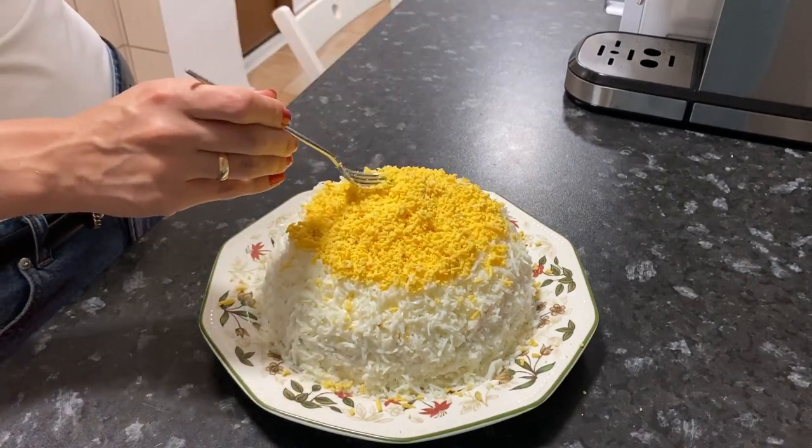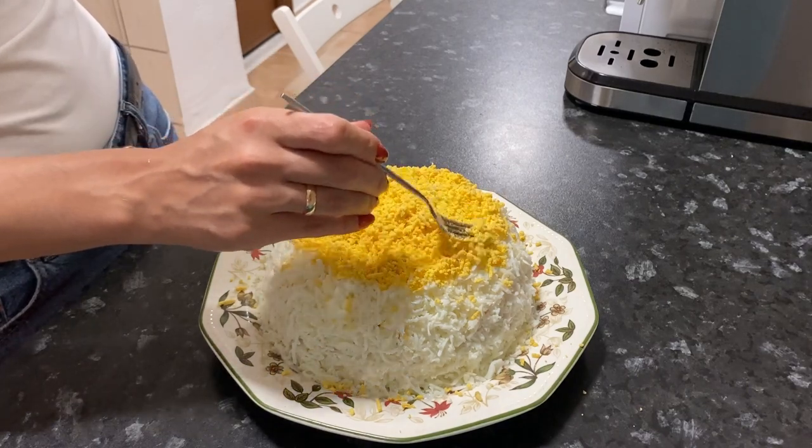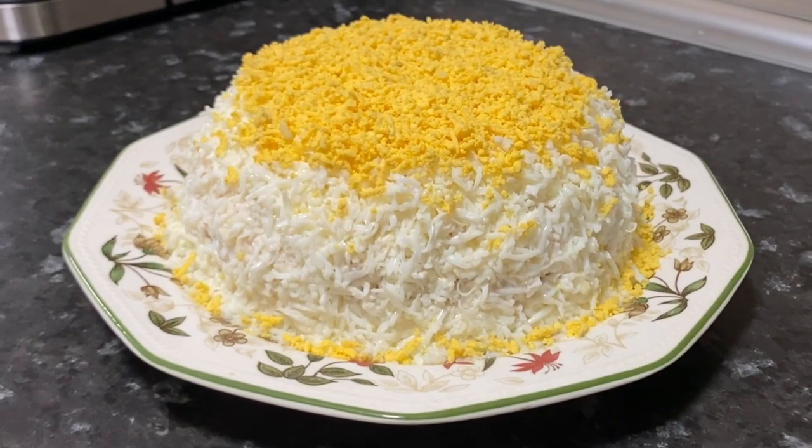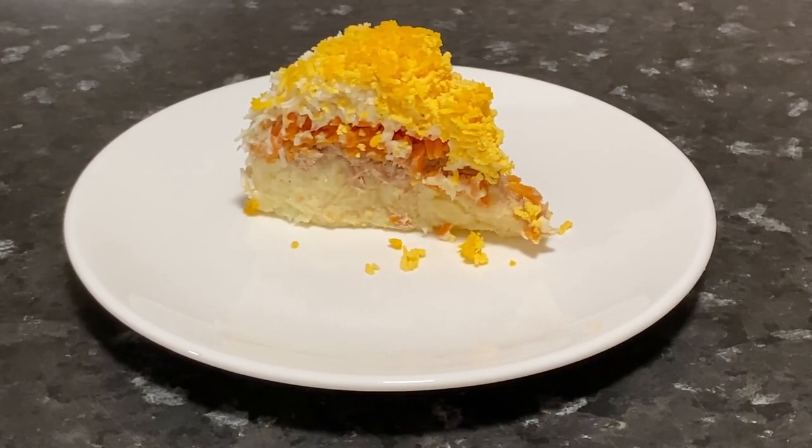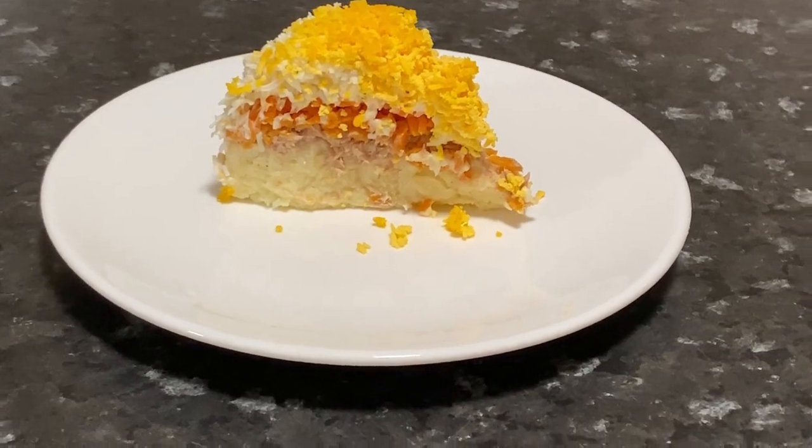Slightly level the surface. It's fine if the egg yolk falls down — this will serve as surface decoration. Cover with cling film and send to the refrigerator for at least 3 hours, after which the salad can already be eaten.